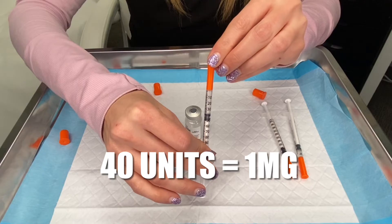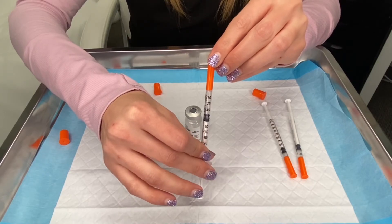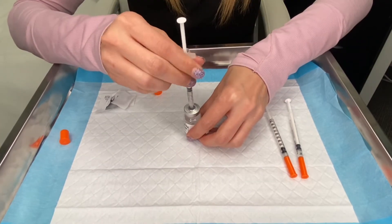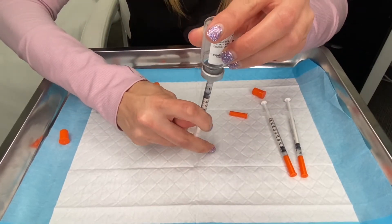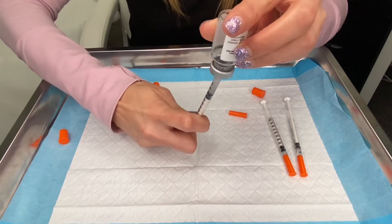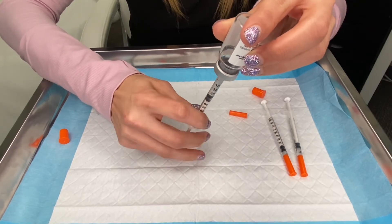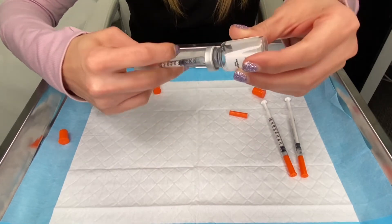The dose for month three is at the 40 unit line, and this is the one milligram dose. So the doses for the first three months are doubling: month one was 10 units, month two is at the 20 line, and month three is at the 40 line. In milligrams it's also doubling — month one is 0.25, month two is 0.5, and month three is one milligram.